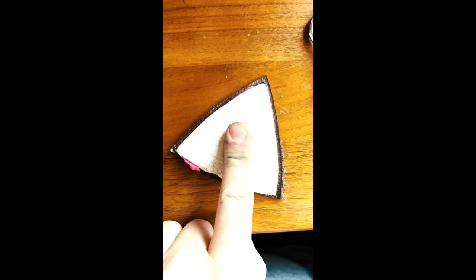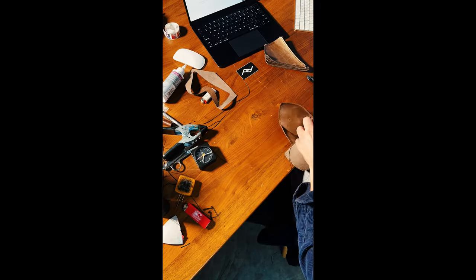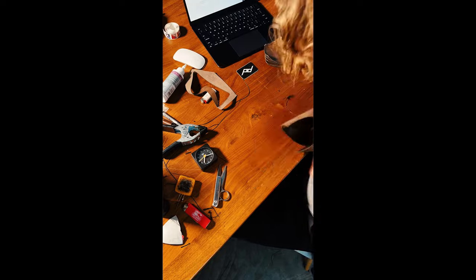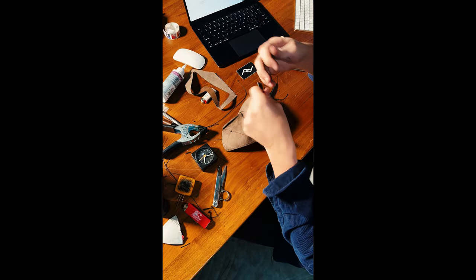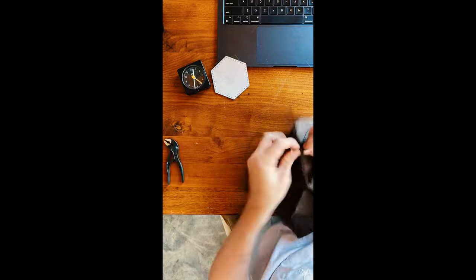Making a handmade version requires some tweaking to the pattern. A little bit of extra material needs to be added to the edge of the cell shape. Then stitching holes need to be added manually, making sure that everything lines up across the cells when they come together. If there's one extra hole or one missing hole, it won't work.